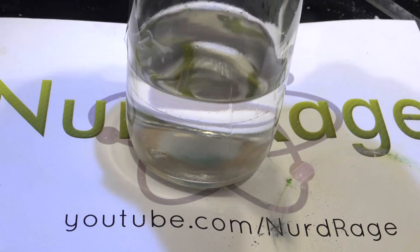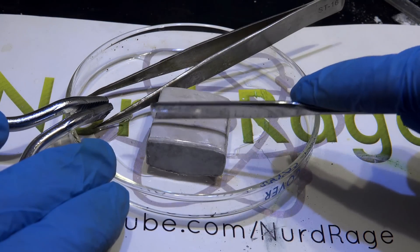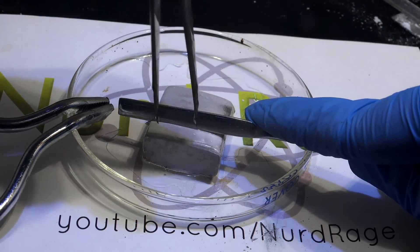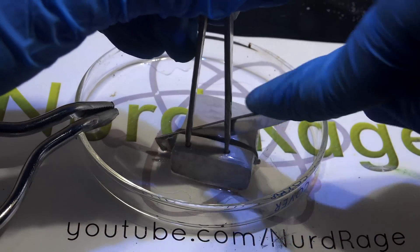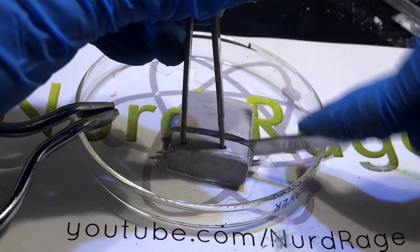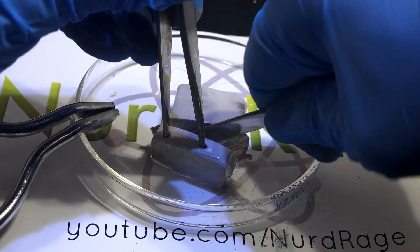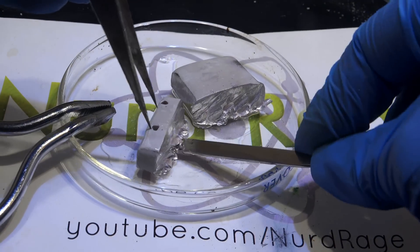Triethylamine is inert to sodium metal, so we're going to use sodium to destroy most of the reactive impurities. Here I am cutting a piece of sodium. For the amount of triethylamine I have, I do not need a piece this big, so I'm cutting a smaller piece to save the rest. It's coated in mineral oil because that's how it was stored. The oil will contaminate our triethylamine at first, but we'll be removing it anyway by distillation.